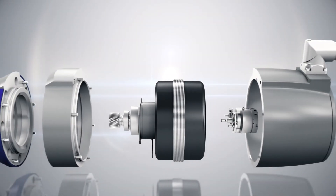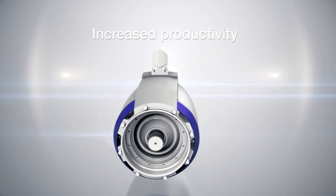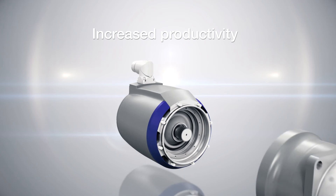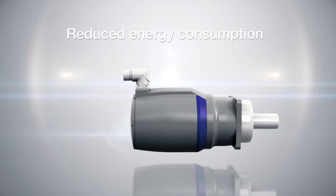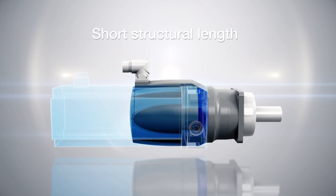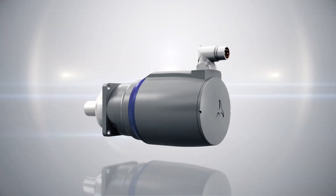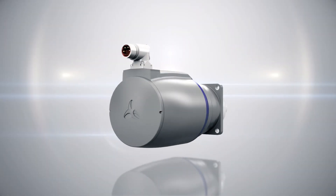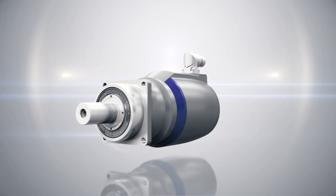The servo actuators offer an enormous benefit for our customers. The high dynamics increase productivity, the high power density reduces energy consumption, and the short structural length enables its use even in difficult spatial conditions. The development, production, and distribution of low backlash planetary gearboxes and rotary servo actuators is our core competence.